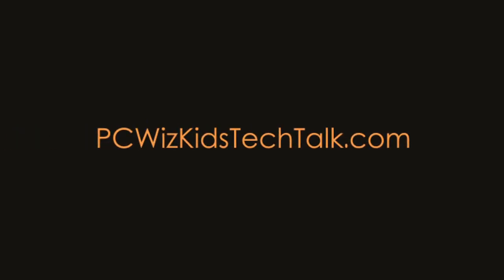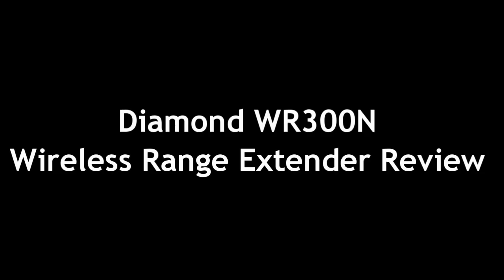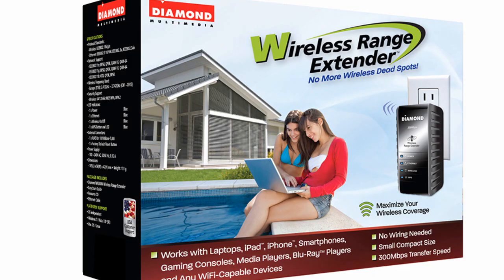Welcome to PC Whits Goods Tech Talk. Today we're doing a review on the Diamond WR300N. It's a wireless range extender.